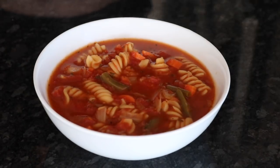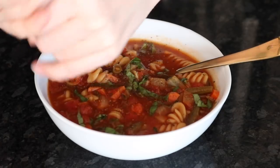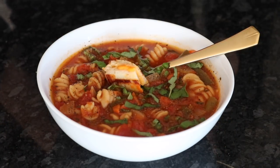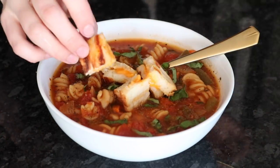I suggest serving it with some fresh basil if you have some on hand — if not, you can just put some dried basil into the soup. I wanted to be super extra today and add in some grilled cheese croutons: basically just make a grilled cheese sandwich, cut it up, and put it in the soup. This takes it to a whole new level, it is so so good.